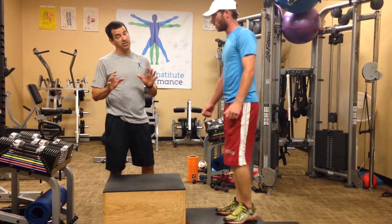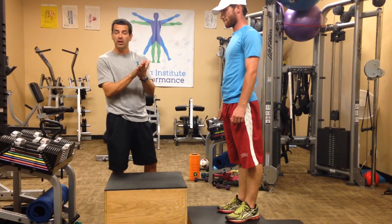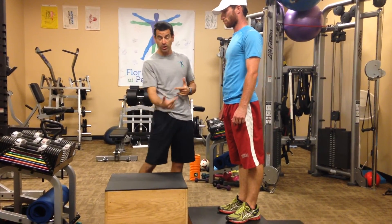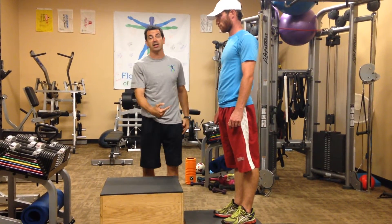As we get to landing, everybody says they want to be soft. I'm not so concerned with soft because I want to hear a hit of the feet on that box to make sure we're landing solidly, especially on the heels, to be able to decelerate and load the hips back as we drop down.